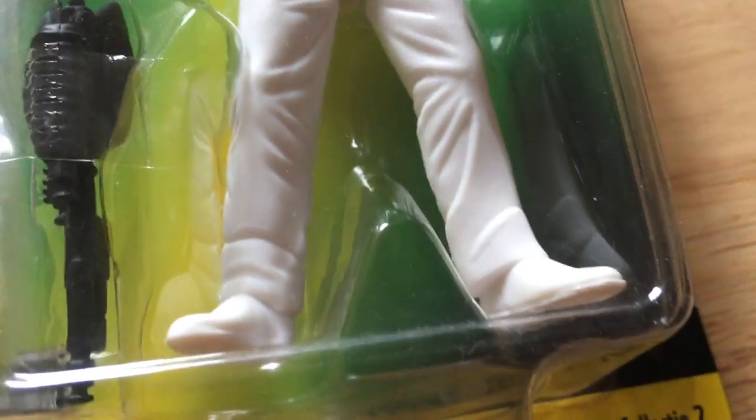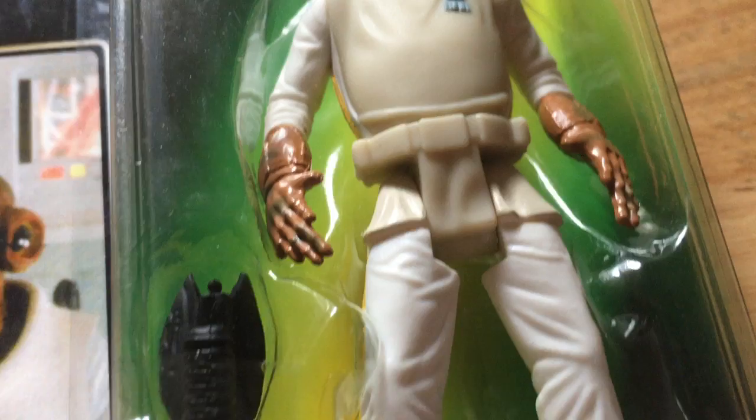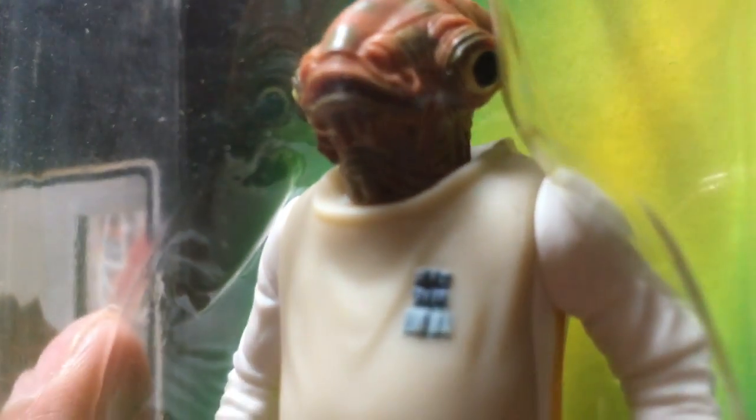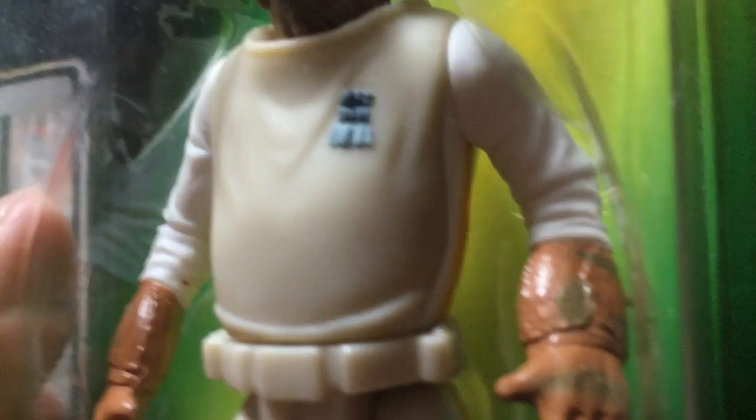The Collection 2 figure. Here's the figure - it's not a bad figure really. Some nice paint apps to him: insignia, hands, yellow stripes on the pants.